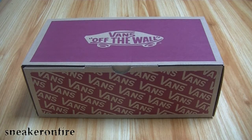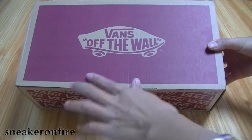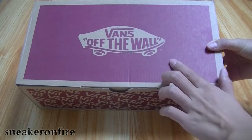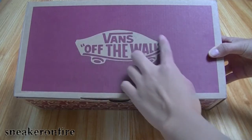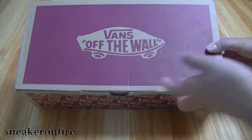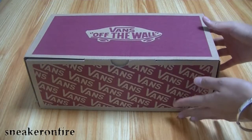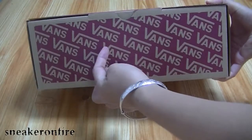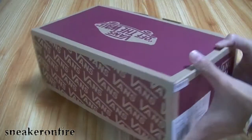So as you can see, here is the box — it's a red box. On the top of the box we have 'Vans Off The Wall,' and here is a picture on that part. On both sides of the box we also have the Vans logo.